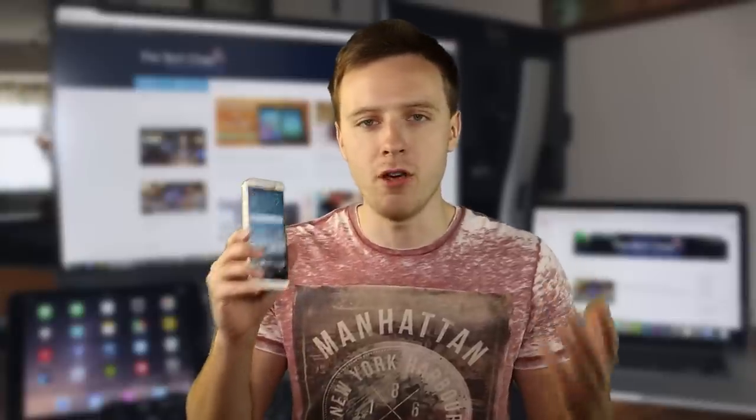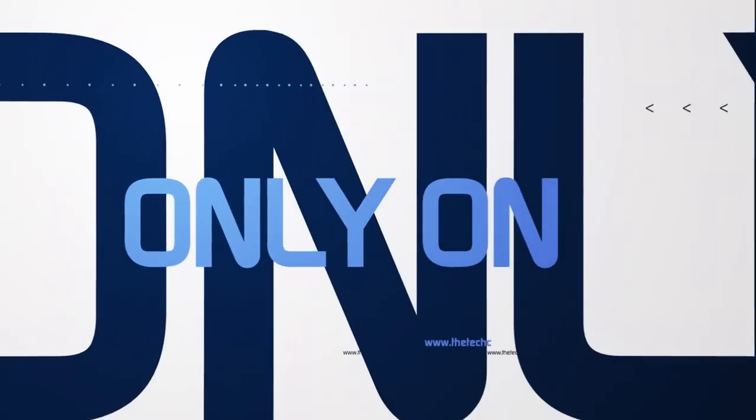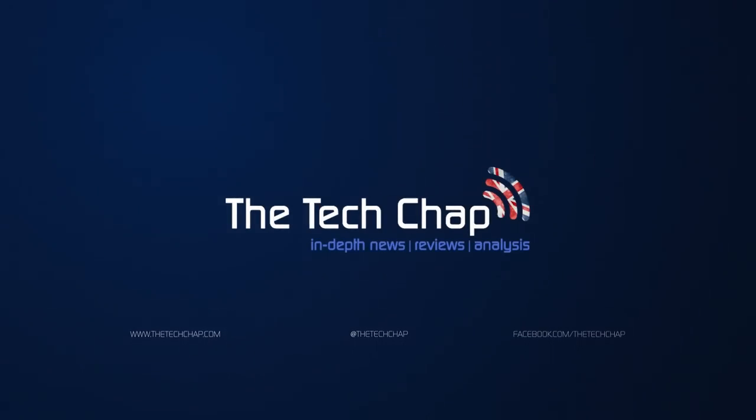That's been my in-depth review of the HTC One M9 — I hope you've enjoyed it. If you'd like to find out more, check out thetechchap.com and follow me on Twitter at The Tech Chap. Please subscribe, guys — it really helps you keep up to date with my latest videos. Thank you very much for watching and hopefully see you again soon. Cheers, guys.